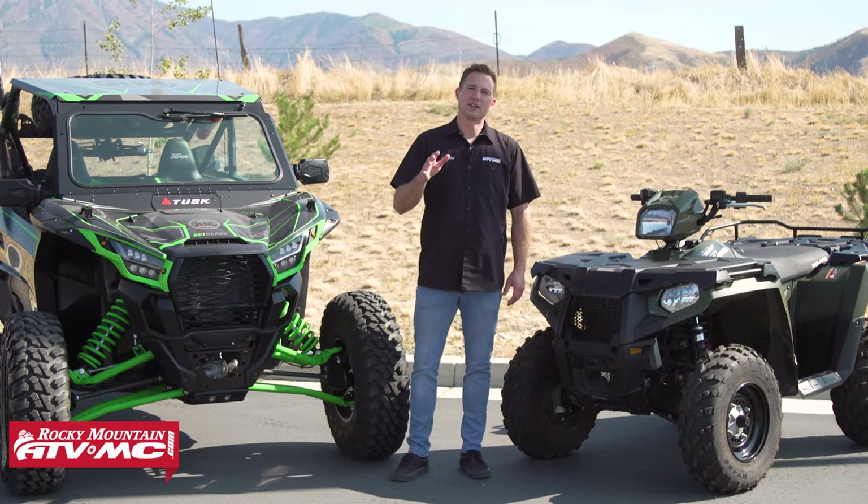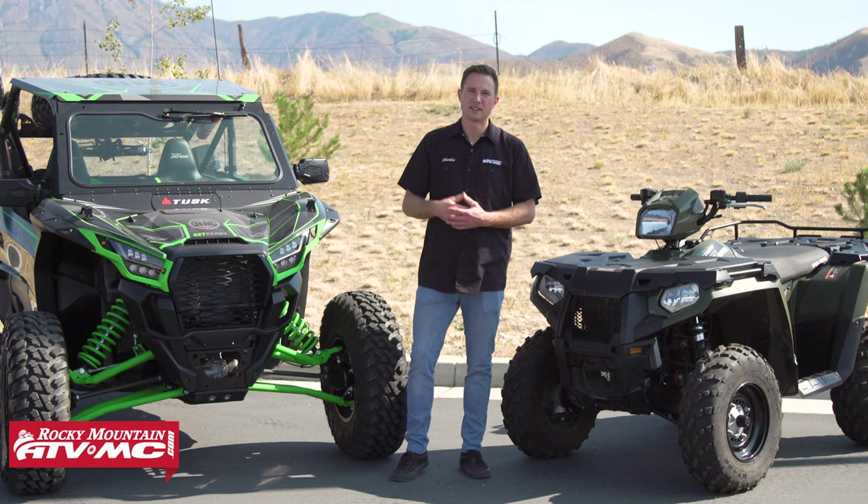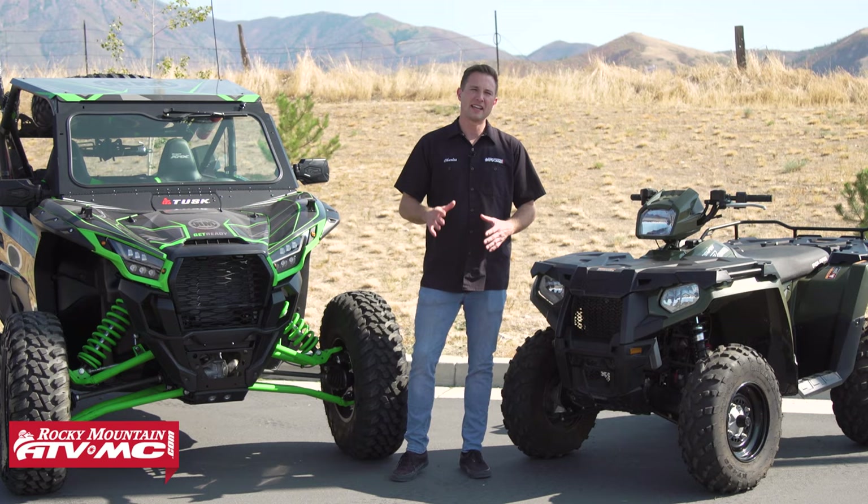This video is all about the correct way to tie down your ATV or side-by-side. If you're tying down in an enclosed trailer and the tie-downs come loose, the machine's going to bounce around and cause some damage. And if you're tying down to a flatbed trailer, the machine can actually come off the trailer. So for those reasons, we're going to show you the correct way to tie down your ATV or side-by-side.